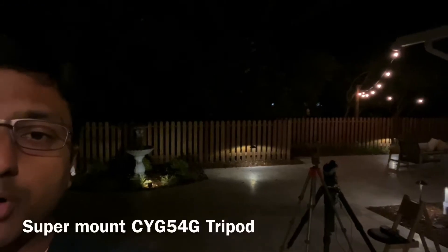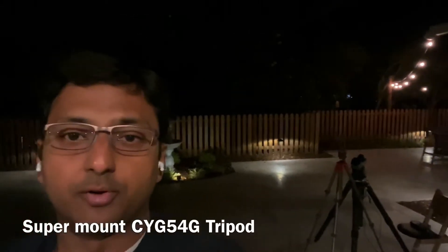Hi everyone, I got the RST-135 today and recorded a small video this evening on how I set it up, so I'm going to post it today. Hopefully it's useful for people who are getting this mount. This is going to be my visual mount — I'm going to switch the RST-300 to be a purely imaging mount sitting on a permanent pier. The tripod I have on this one is the super mount carbon fiber tripod.